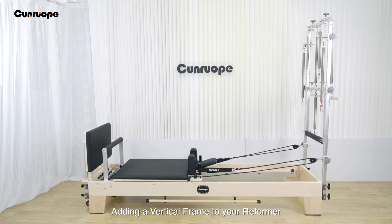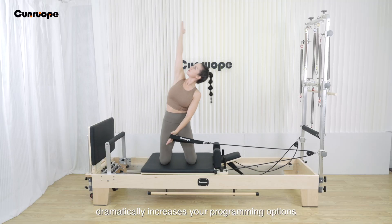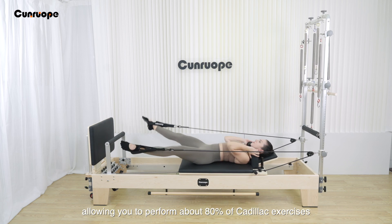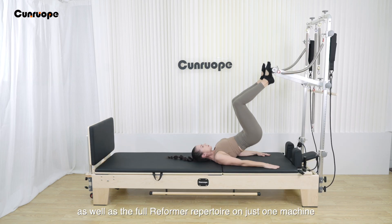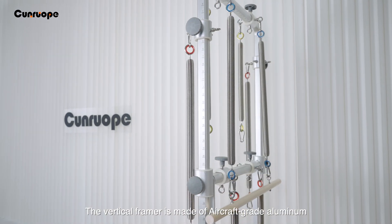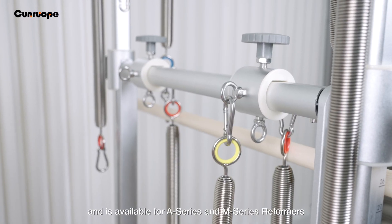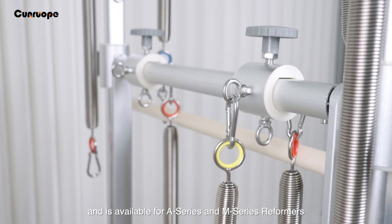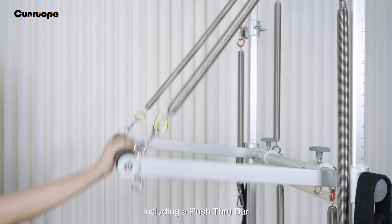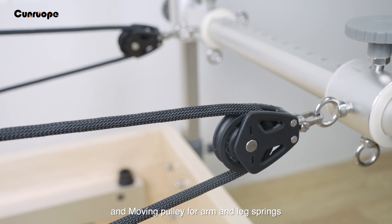Adding a vertical frame to your reformer dramatically increases your programming options, allowing you to perform about 80% of Cadillac exercises as well as the full reformer repertoire on just one machine. The vertical frame is made of aircraft-grade aluminum and is available for A-series and M-series reformers, featuring all the components of a Cadillac including a push-through bar, roll-down bar, and moving pulley for arm and leg springs.